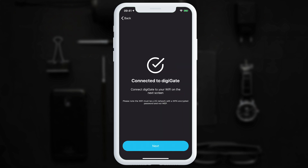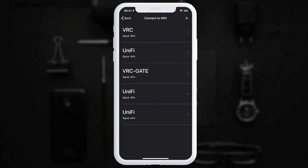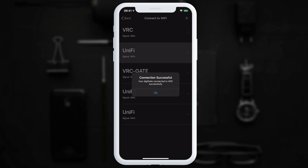The app will then determine if you are connected successfully and take you to the next screen. We tap next. The app will show you all Wi-Fi networks that DigiGate can possibly connect to. We recommend you choose the network with the highest signal rate. We'll enter the password for our network and start connecting. Once the connection is successful you will see a confirmation message. If you get an unsuccessful message, try plugging the Wi-Fi dongle into a different USB port and trying again.